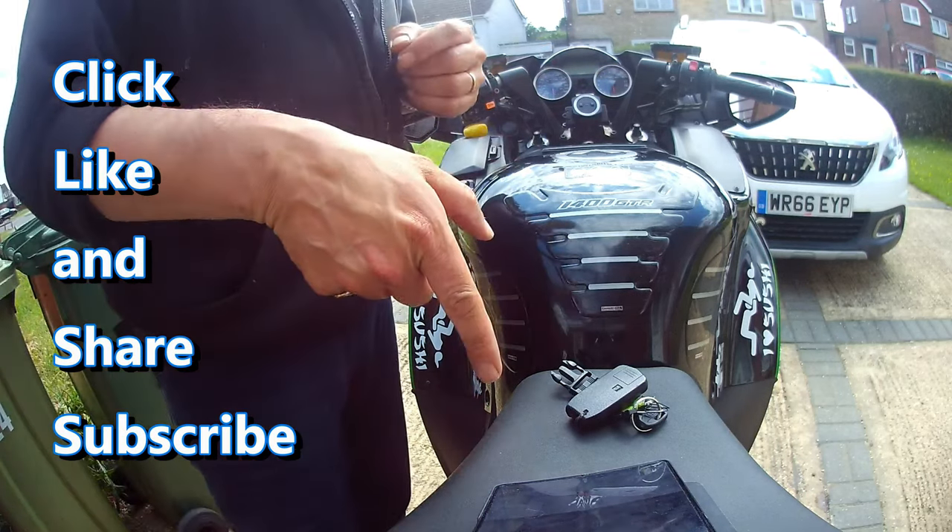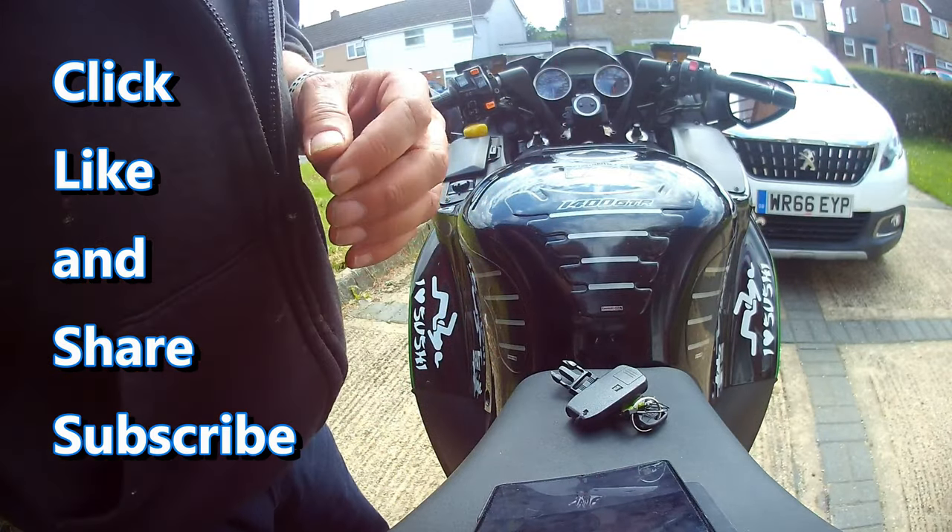And as I always say: keep it right side up, shiny side up. Talk to you all soon — take care, all the best, bye bye.